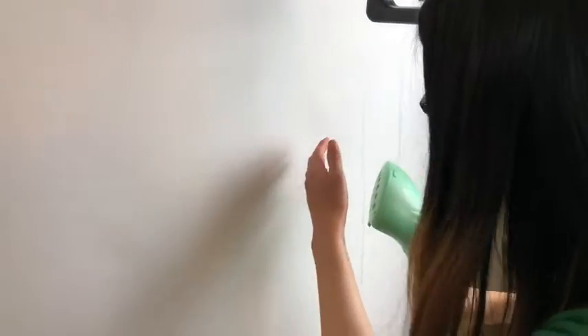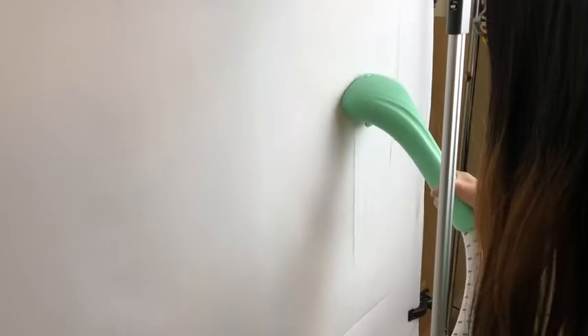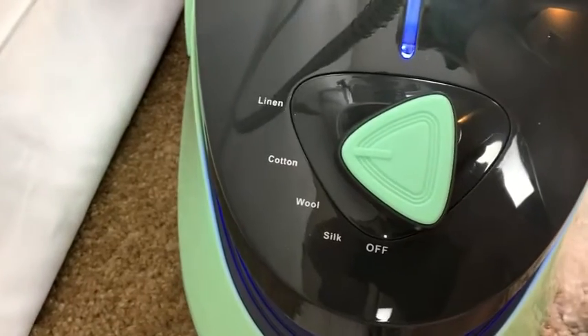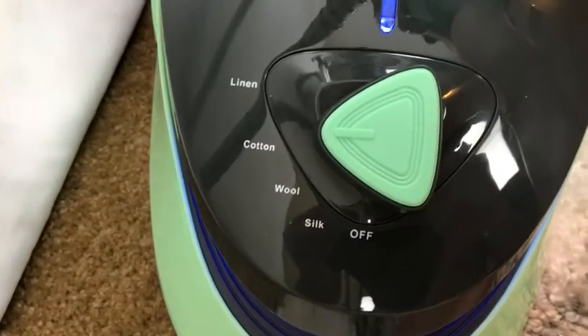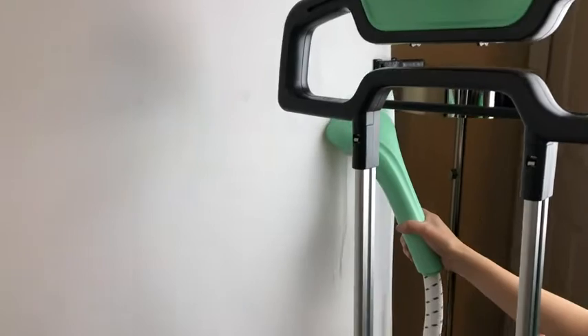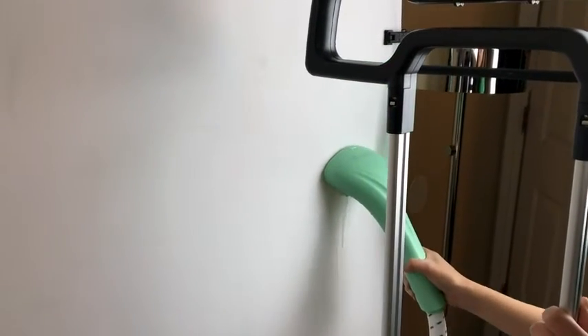Nice ergonomic handle and everything. It's been super easy to use — I really like these simple knobs that are easy to understand based on the material you're using. I just think this product is really well designed, and I'm impressed that it's working so well. It's awesome.